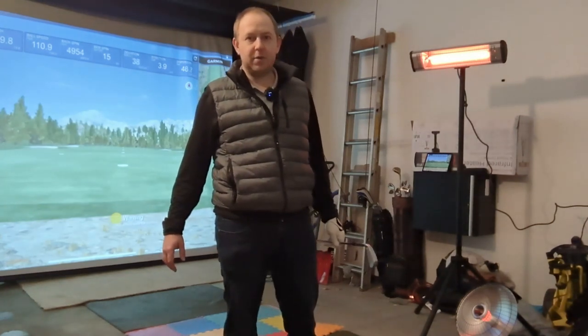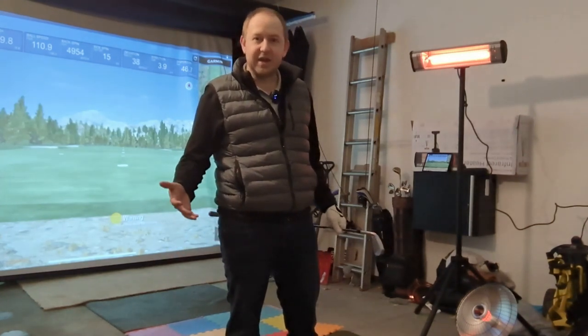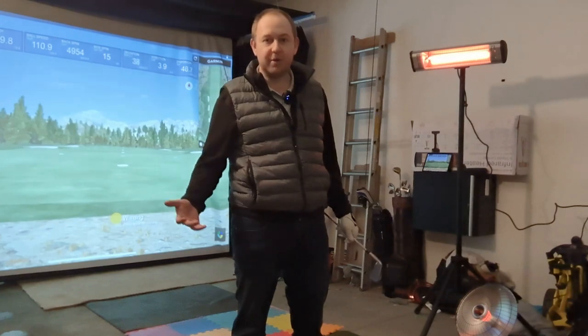Today we're talking about garage simulator heat — how do I heat myself out here in the Minnesota winter in my garage when I'm playing on my golf simulator hitting balls? It's about 15 degrees outside, 37 degrees in here, so I'll show you how I get my simulator set up.